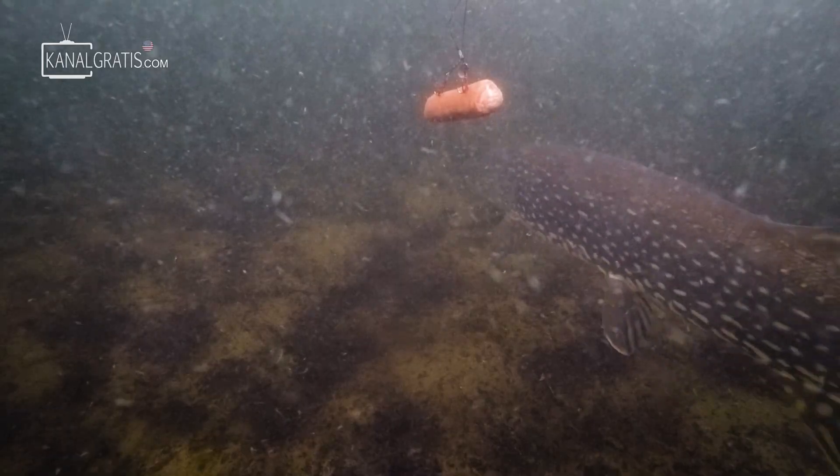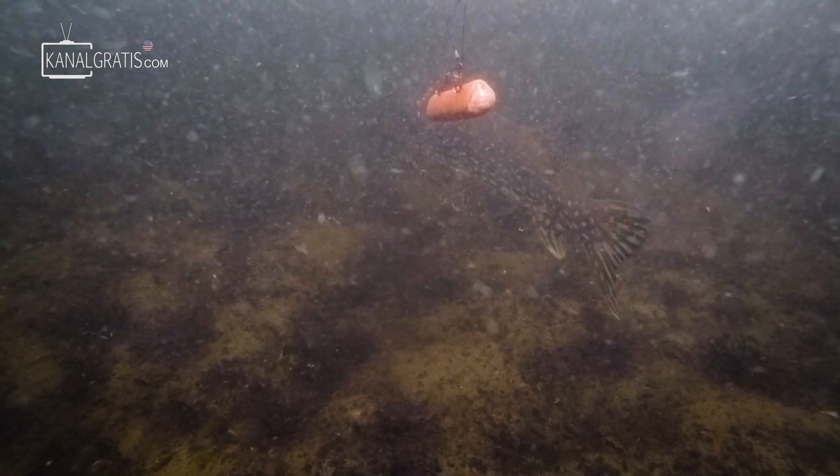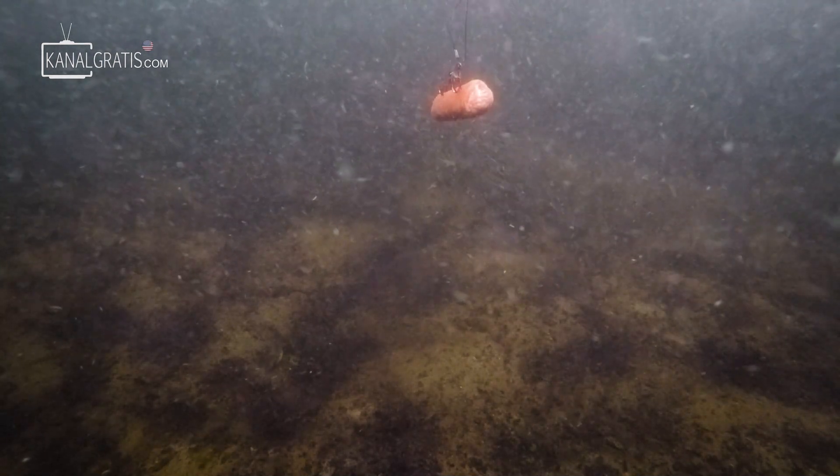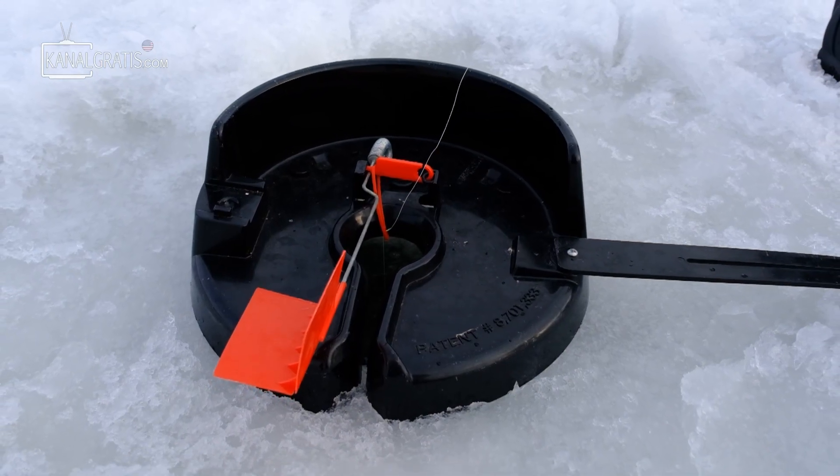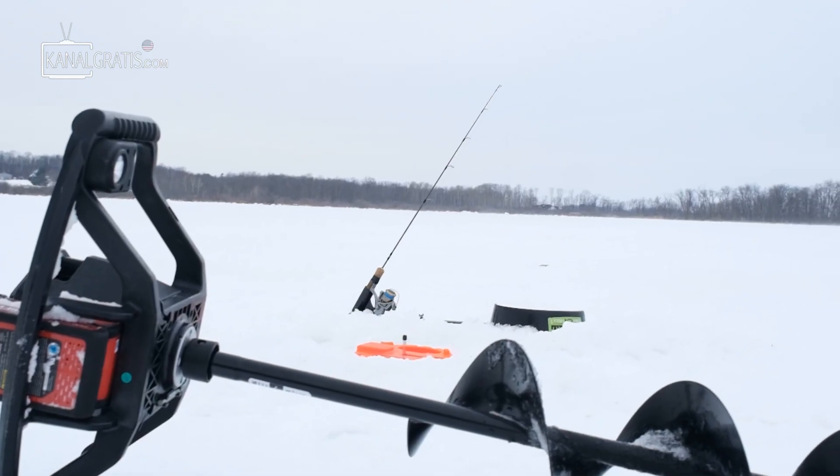I thought it would be fun to pick up both from the local supermarket and put them head to head. Without further ado, I'm gonna get our line set because we've got great conditions — nice and warm out today — and also some prefrontal conditions, which is always a dynamite time to be out on the water fishing for just about anything. Gonna get our lines down and hopefully these hot dogs and brats work for us.